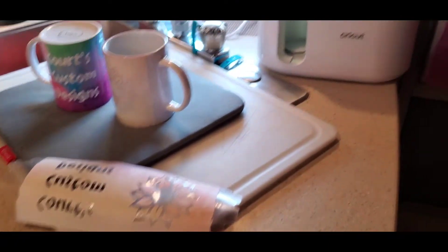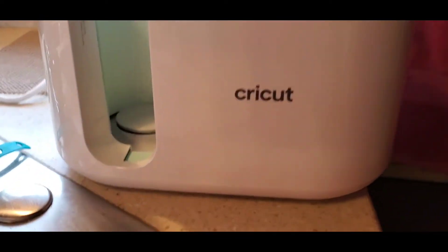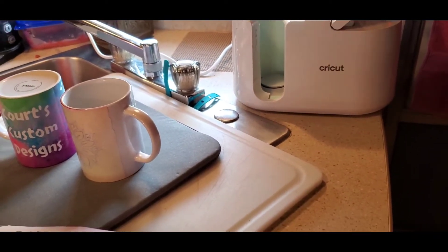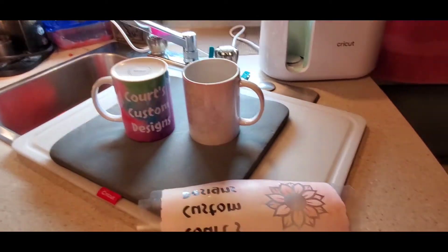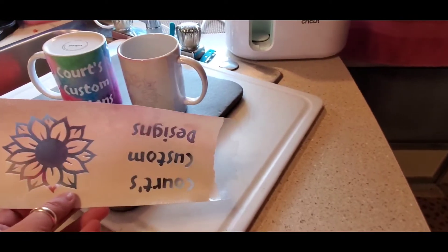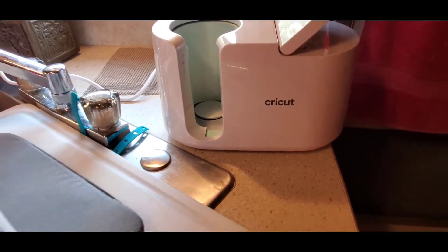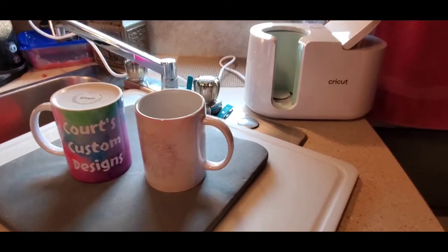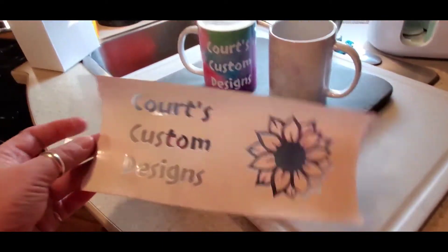Alrighty, I wanted to show you my first little project with my Cricut — Cricut is the brand name. I've already been playing with some decals, so I feel pretty confident that I can make and design. But I wanted to show you my first creation. This is the Cricut Mug Press, and it takes infusible ink and puts it in your mug. So I wanted to show you my first take.